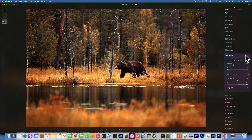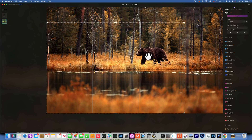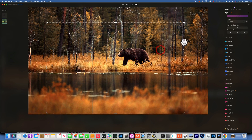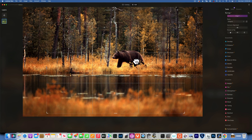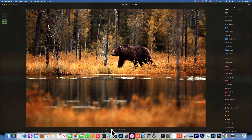One more thing — I want to crop the image. This tree over here is very bright and it's right on the edge of the frame, so I don't like that. I'll use the Crop tool and drag it down, placing the bear on a rule-of-thirds intersection. I'll make sure this tree is not right on the very edge of the frame, moving it inward a little bit, and leaving some space on the other side as well.